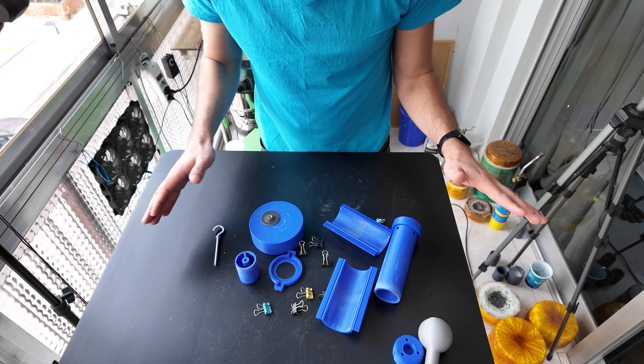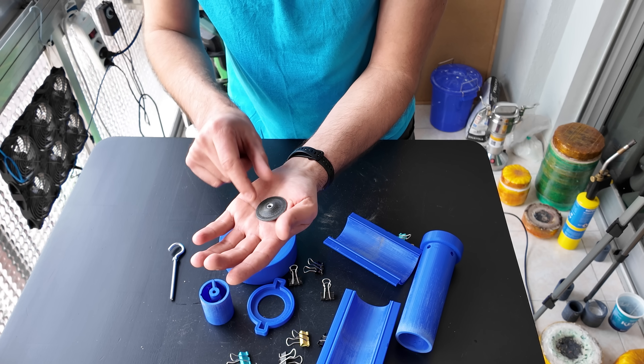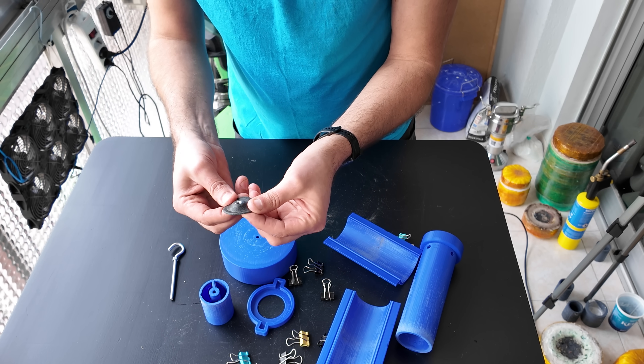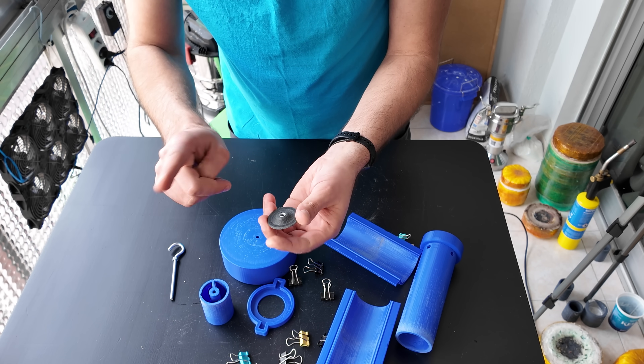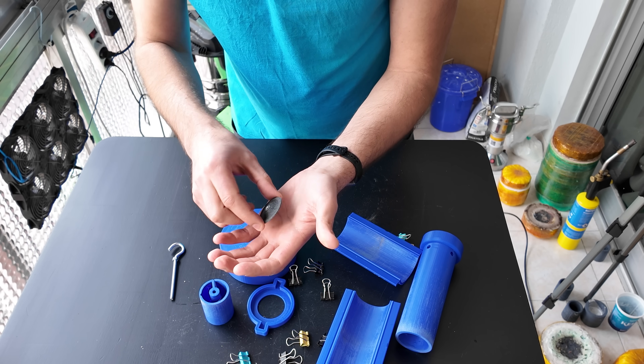I normally print everything in PLA, apart from this part right here — the lid — which is printed in soft filament. You can print it in PLA if you want and I'll tell you what the difference is later in the video.